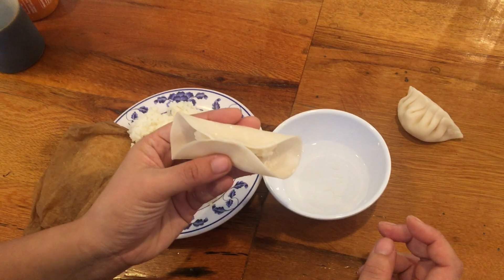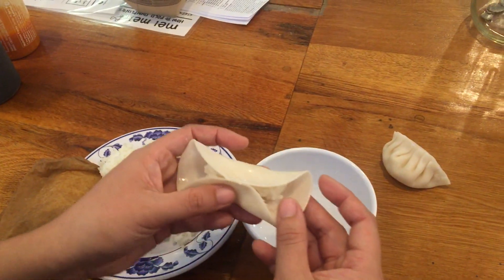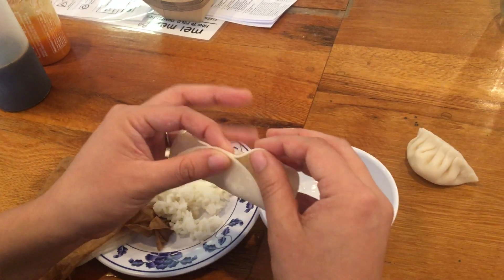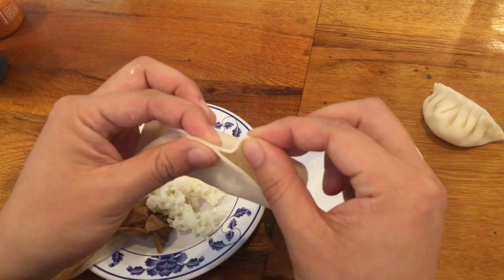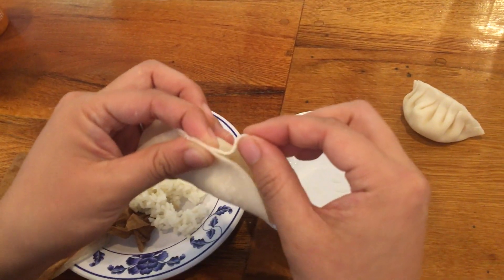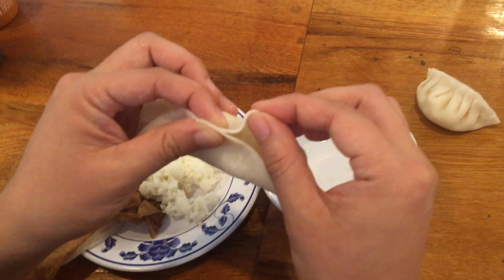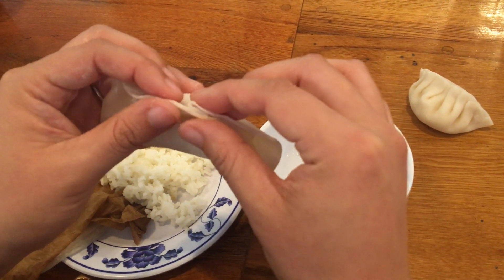Kind of like a cannoli or like a little bow tie. It's sealed at the top, open on the sides. Then we're going to grab one flap on one side — not both, just one — so it's still open, and then we're going to make a little fold in that flap.